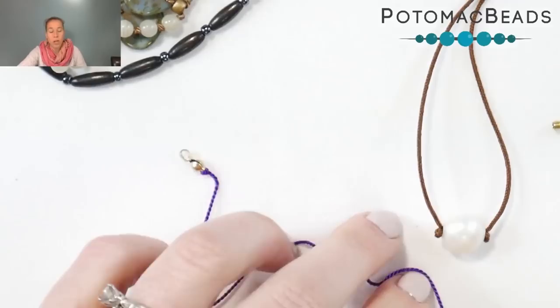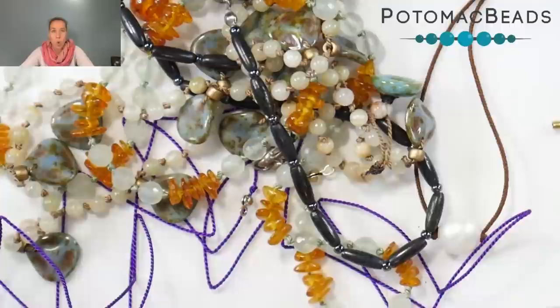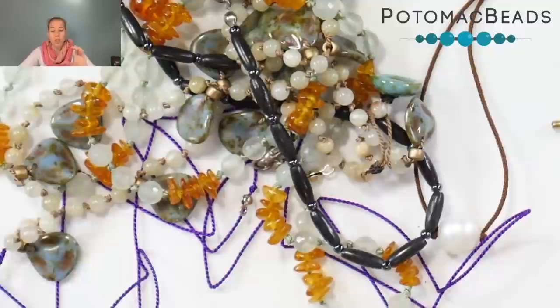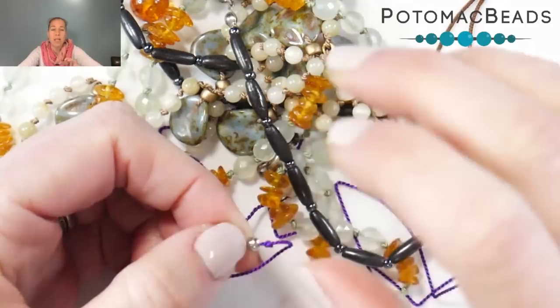Again, then you'll attach a jump ring and attach a clasp. The feel of the jewelry with silk cording and knotting is just so nice and flexible versus one done on wire. Keep in mind that these knot covers are going to be different than crimp covers, which are basically that clamshell without the loop on it — crimp covers will cover any knot you may have made when using wire or a crimp bead.